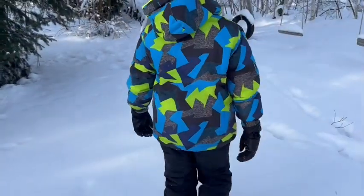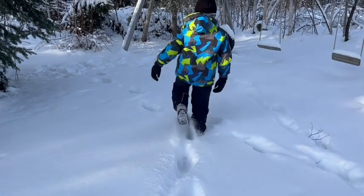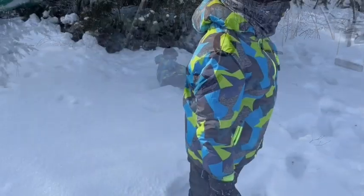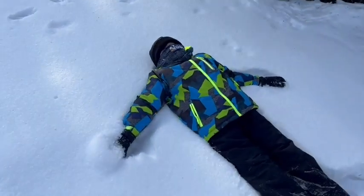Hi there, I'm Melody from WTI, here to talk to you about a really cool kid snowsuit. This one's from Wow You, and it is super awesome. This really cool funky snowsuit is the perfect outfit for kids to run around and play in. It is wear resistant, waterproof, and windproof.